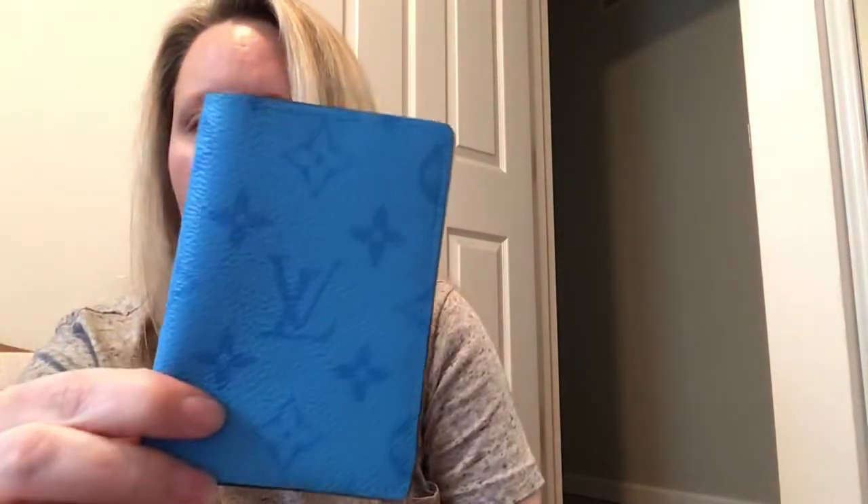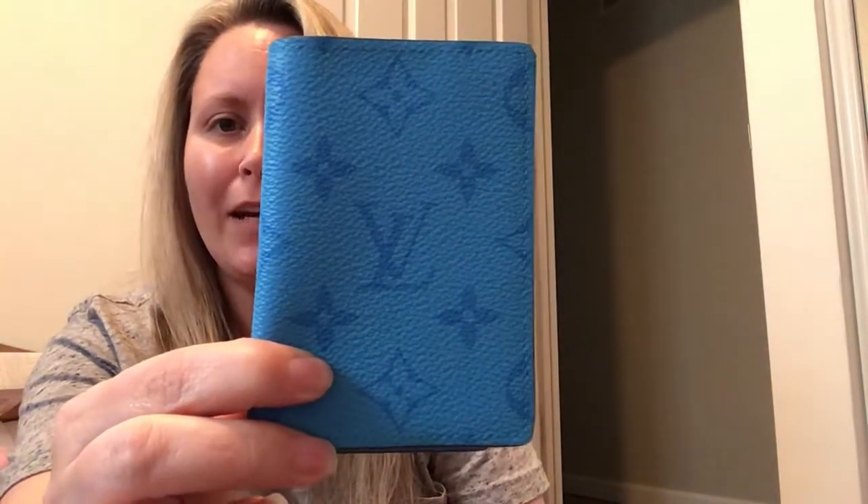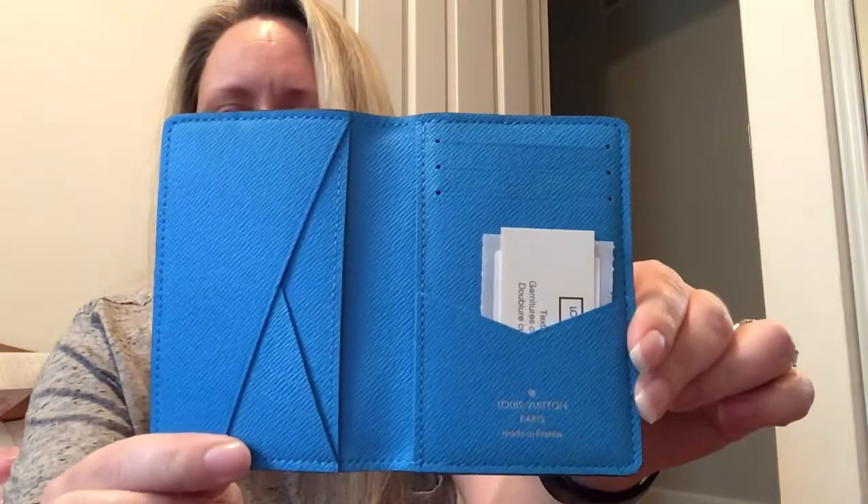I saw this color online and I just was like, I love that color. And she had one, so I snatched it up. Anyway, I just wanted to share with y'all this very quick unboxing.